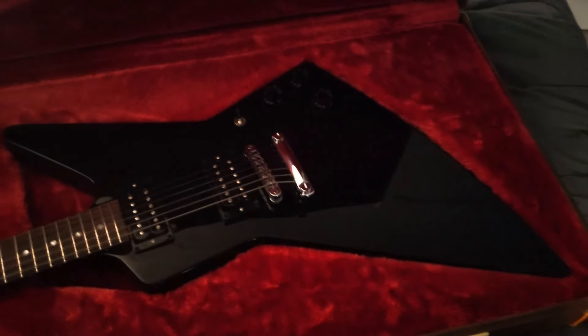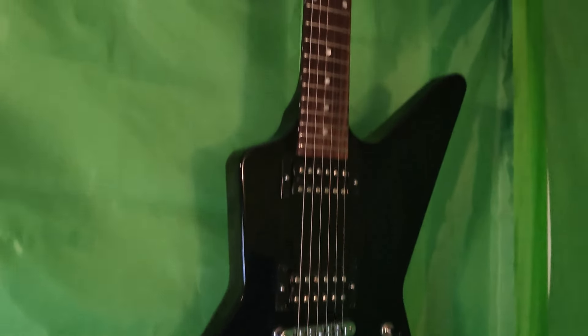Follow me on the socials — DrBeerAttorneyAtLaw on Twitch — and let me know in the comments what you thought of these guitars.